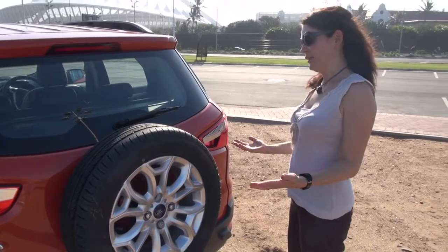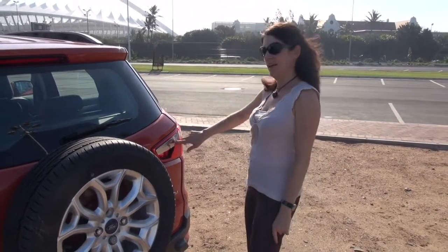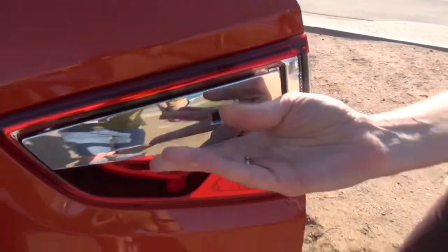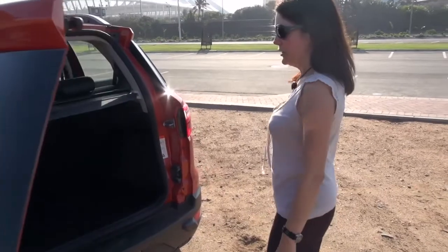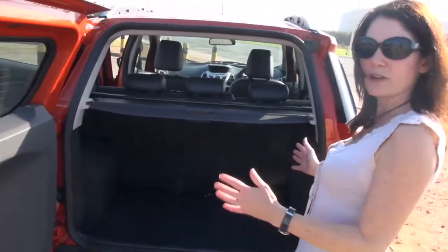Unless someone told you how to get this hatch open, I'm pretty sure you wouldn't be able to figure it out. It's here — a little button made to look like a light. And there you go: a pretty ample storage area for this compact SUV.